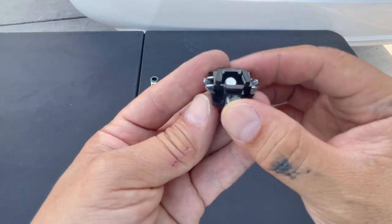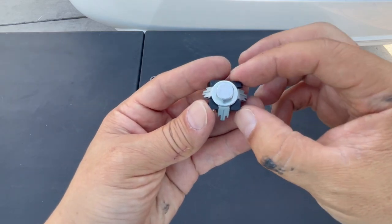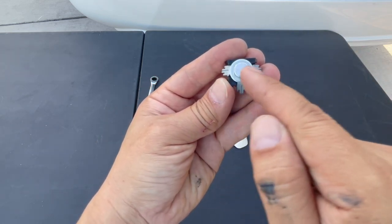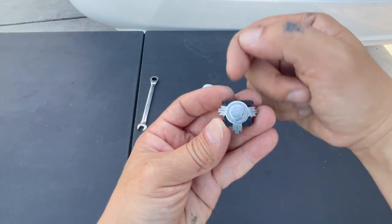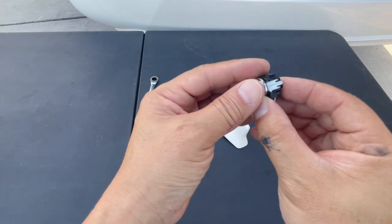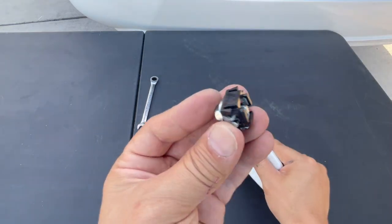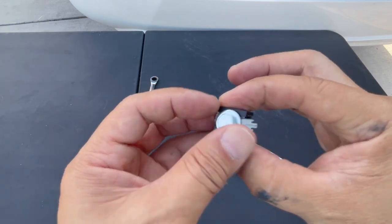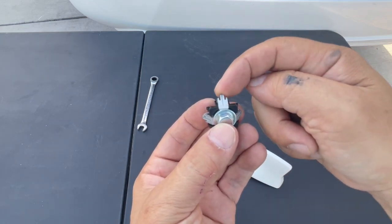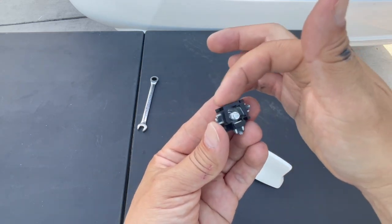Let me show you what this adapter looks like with the 10 millimeter in it. This adapter bracket has three prongs. There is no prong facing the front of the vehicle — there is one prong facing the tailgate, one towards the driver, and one towards the passenger. When you put this shark fin back into the vehicle, remember this orientation: one prong facing the tailgate, one facing the driver, one facing the passenger — nothing in the front.